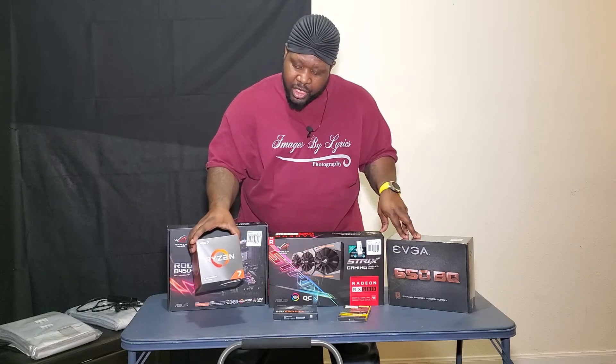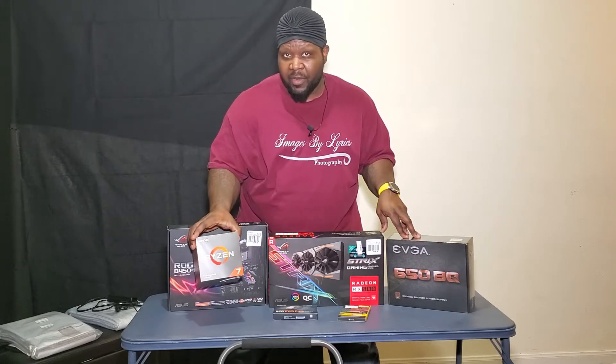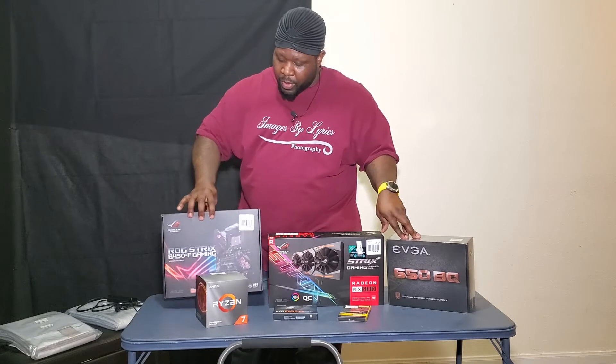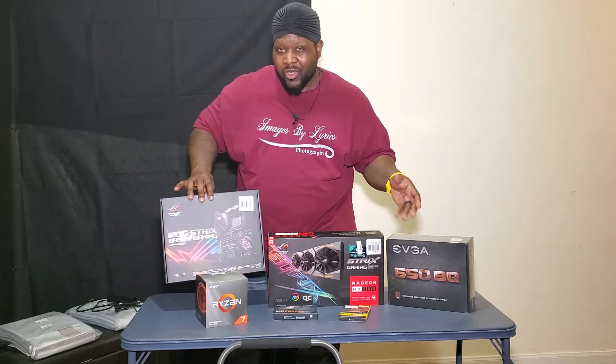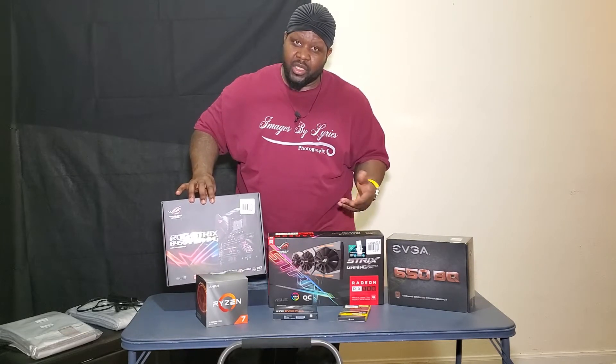I went with the Radeon chip — this is version 7 and it also comes with a fan. The Republic of Gamers motherboard, this one right here is the B450. I'm not doing any gaming — everything I'm going to do is video production and photo editing.